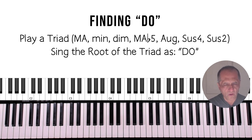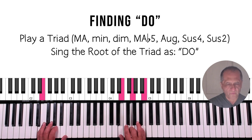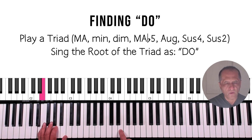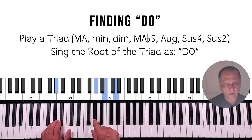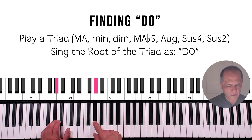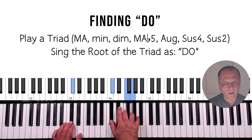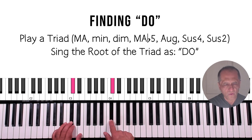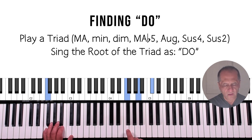Now we're going to move to the other triad qualities. E minor [do]. G-sharp diminished [do]. I'm going to wait a couple seconds before I sing. D-flat major flat five [do]. F augmented [do].